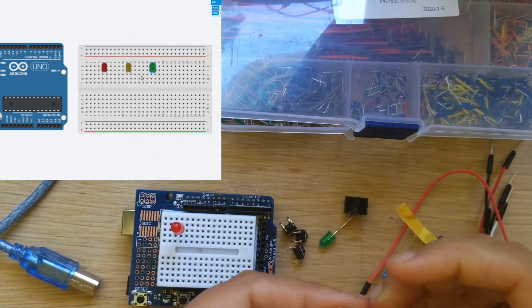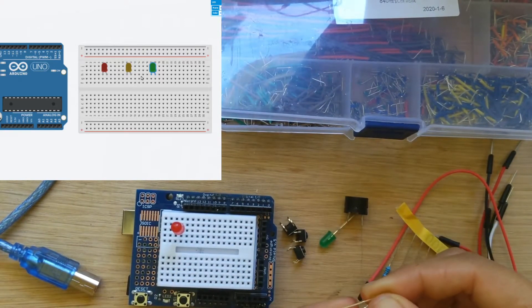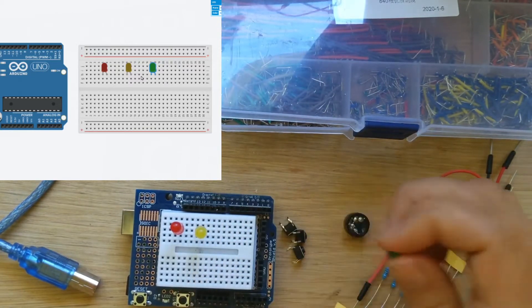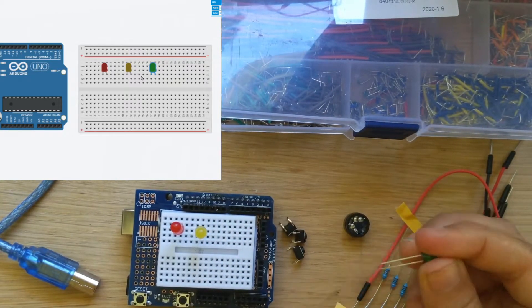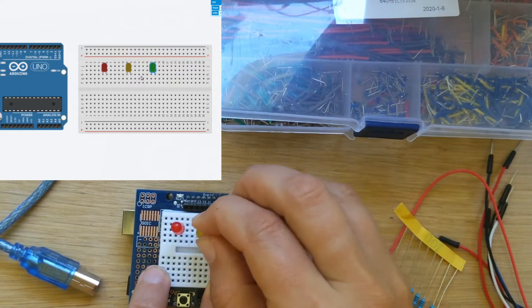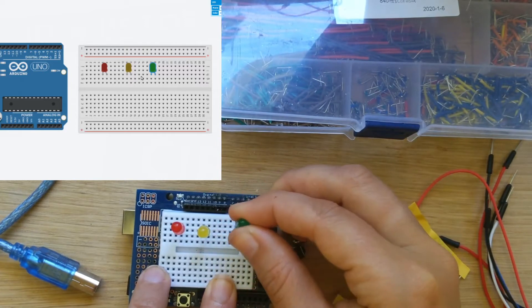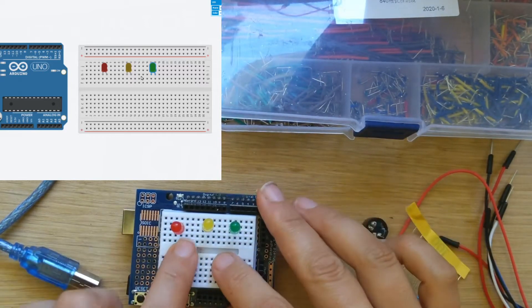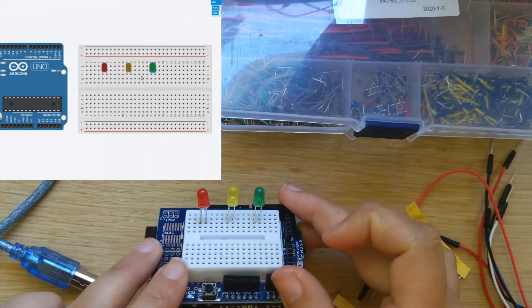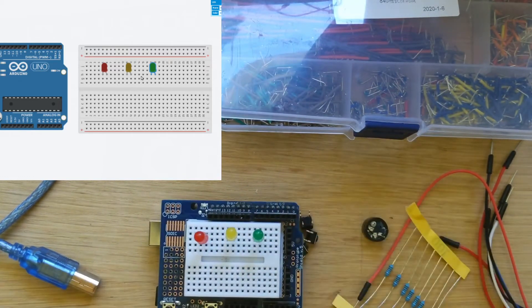I'm going to do that for my red, my yellow, and my green. We can change the spacing of these — maybe we space them out ever so slightly more like this, so there are three boxes between each LED right there. Let's do that as our spacing for it.